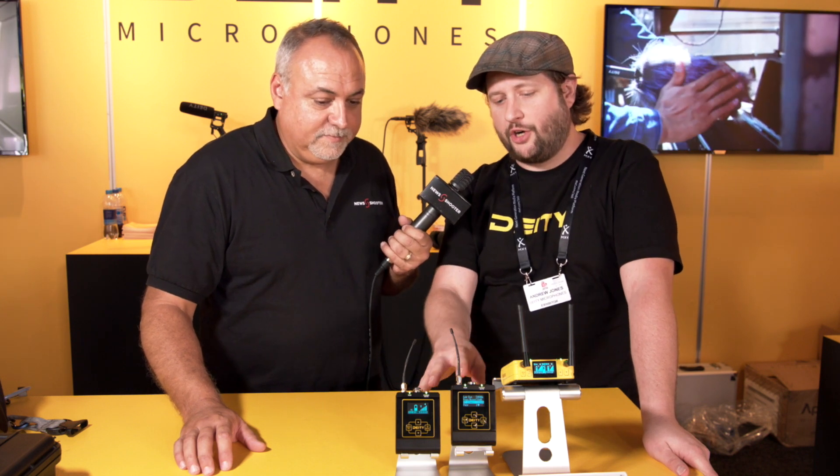It looks like a new wireless microphone system. They started developing it in June and now have prototypes showing here at IBC. It's a dual transmitter system — two transmitters and a single receiver with dual radios inside.